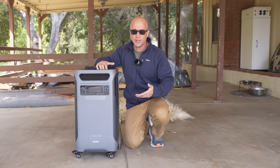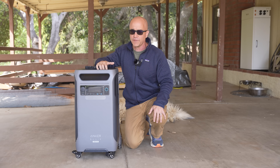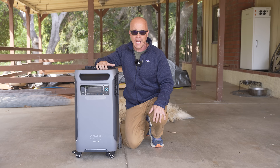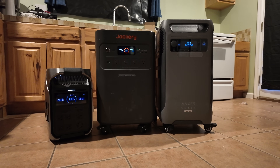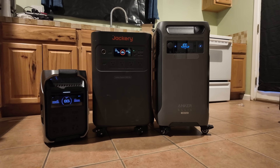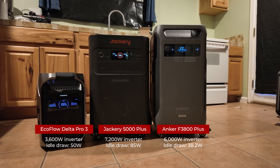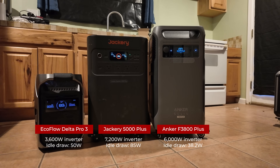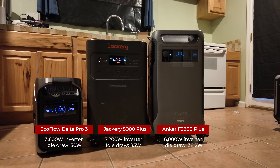After re-running the test with the new software update, it drained to only 76% after 24 hours with AC on, which means it now uses just 38.4 watt hours per hour — extremely low for an inverter this size. Here's how the F3800 Plus stacks up against its closest competitors: the EcoFlow Delta Pro 3 has a 3,600-watt inverter and idles at 50 watts; the Jackery 5000 Plus has a 7,200-watt inverter and idles at 85 watts; the Anker F3800 Plus has a 6,000-watt inverter and idles at 38.2 watt hours per hour.